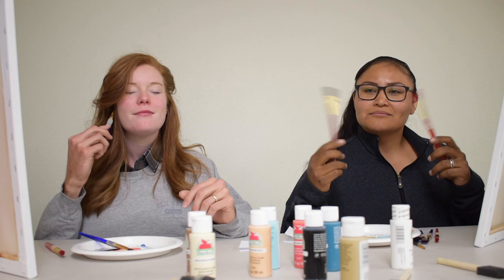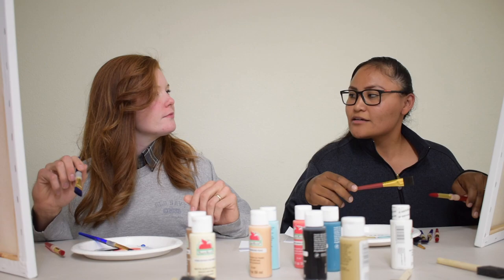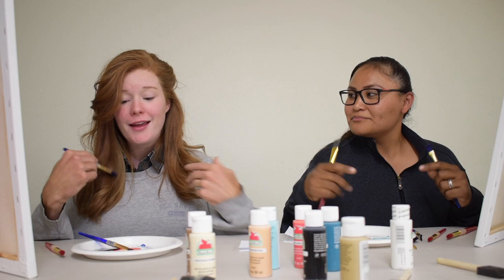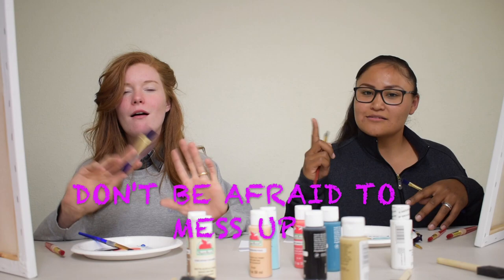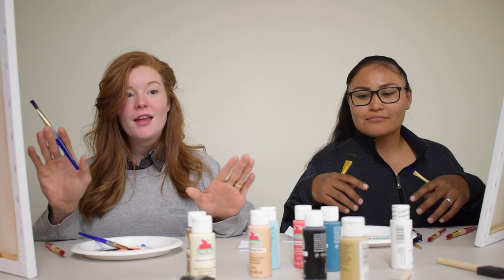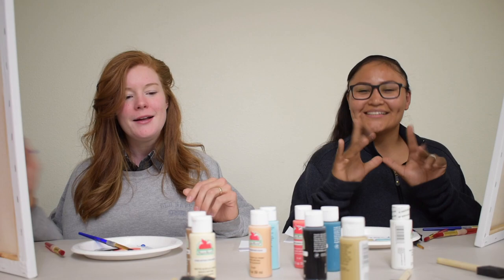What would you say is a good tip to suggest to our viewers today? If you are new to the art of painting, I would say don't be afraid to make mistakes. We all make mistakes — even after 20-plus years of art, Suzy and I still make mistakes. And if that happens, move on. We can always paint birds. You'll probably see me do that a lot — when I make mistakes, I just turn them into birds. That would be my biggest piece of advice.